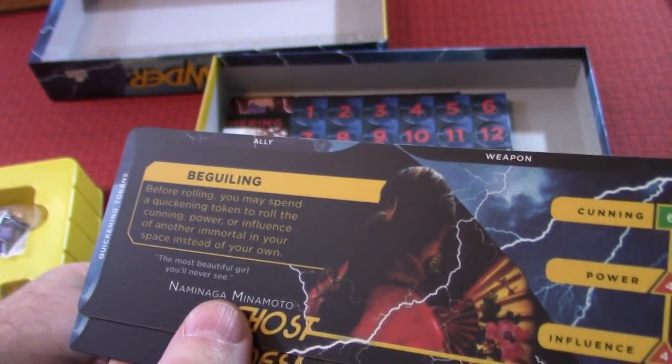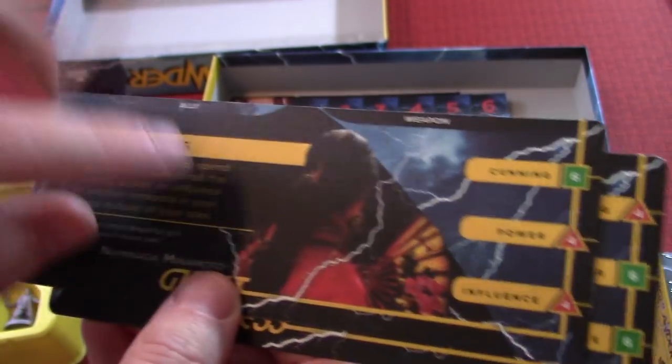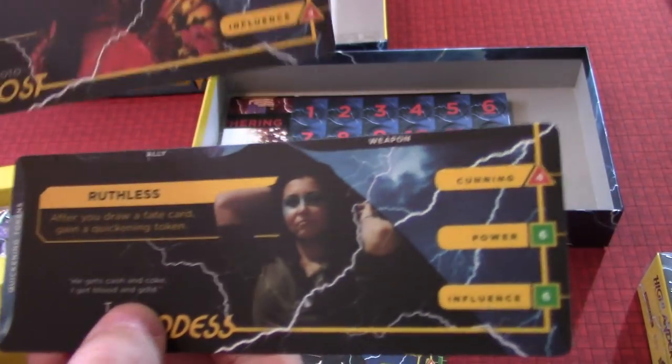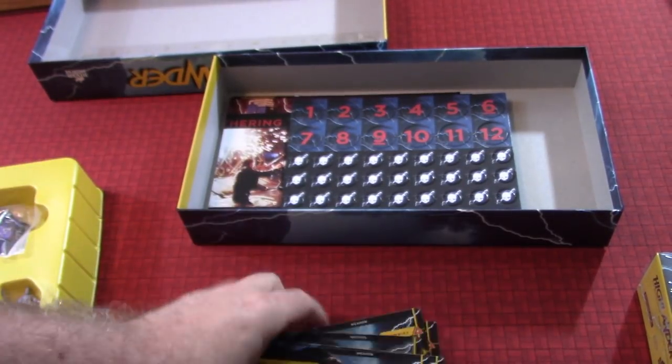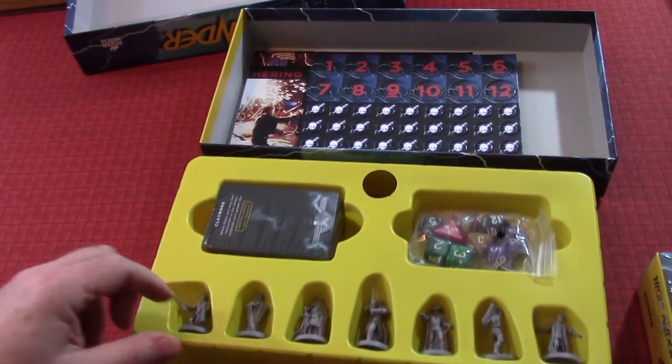Another immortal. And then you have Naminaga Manemoto and then you have Talia — she's ruthless. Anyway, those are the ones from the base game. As you can see, they each have a corresponding mini.